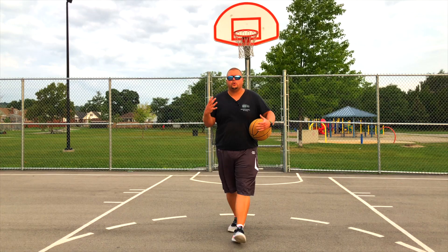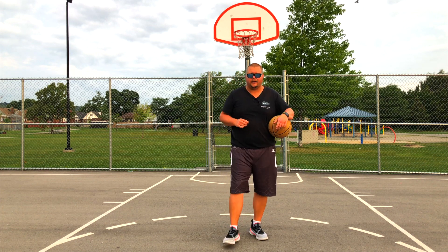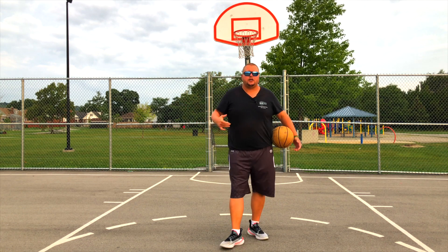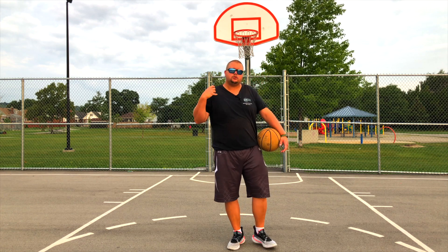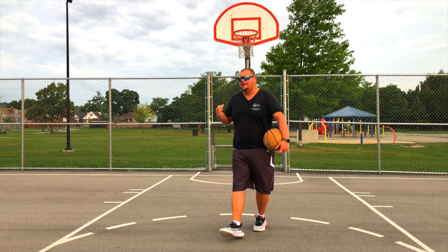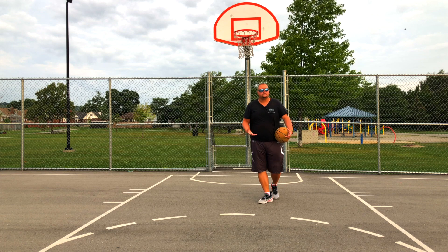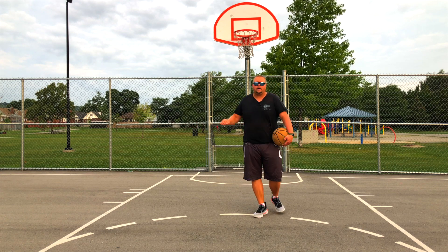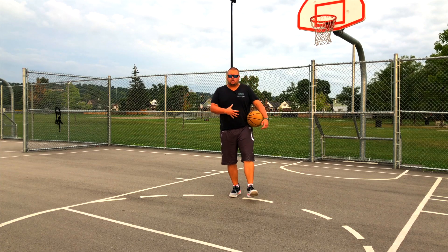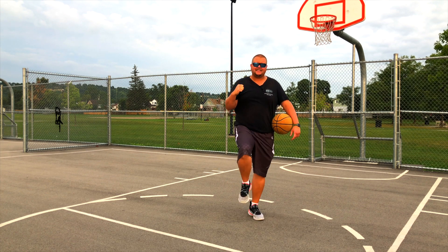Now why do you need large shoulders and arms? Zion Williamson is around six foot six or six foot seven, and he plays the post and the slasher position. That shoulder and arm strength allows him to take contact when driving towards the rim, doing the moves we're going to talk about later, so he can still score when defenders are getting in his way.